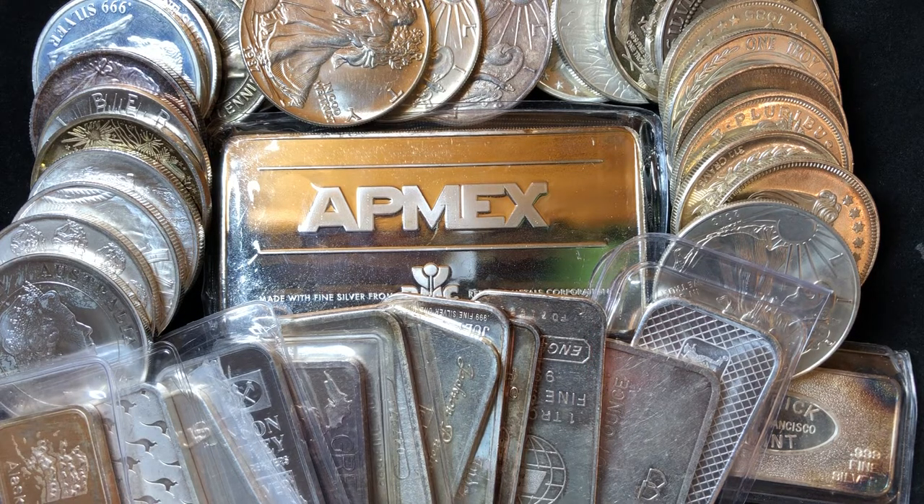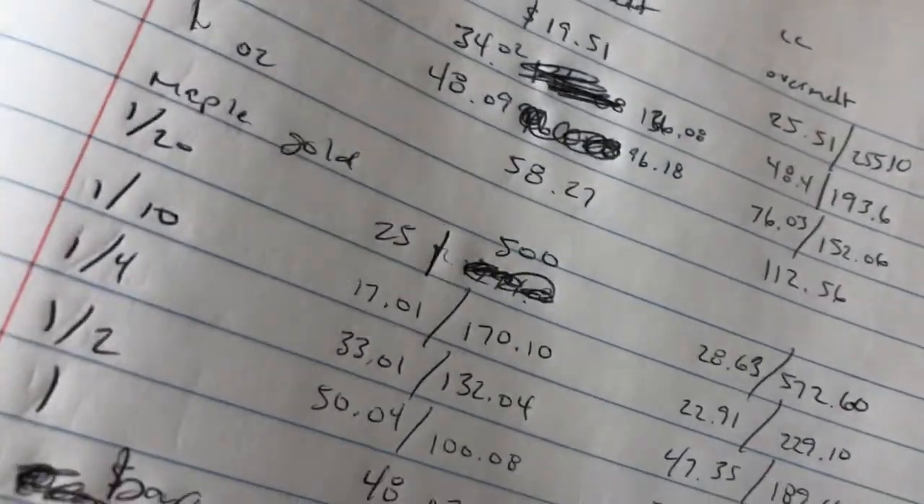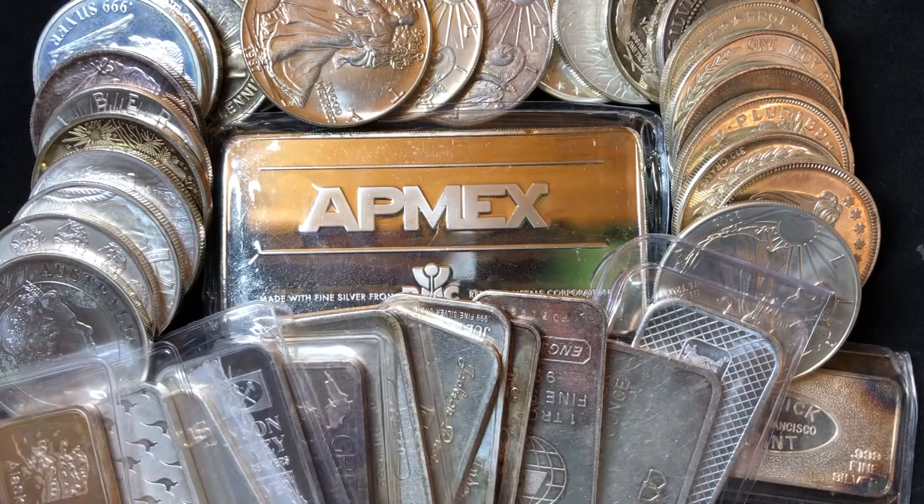The common misconception is that you can buy — we'll just round up to 84 — you can buy 84 ounces of silver per one ounce of gold. So I crunched the numbers; I went through APMEX and JM Bullion and a few other ones and averaged a few different sources. We're going to break it down between gold eagles, gold maple leaves, and generic gold bars, and then talk about American silver eagles, silver maple leaves, and generic silver bullion rounds or bars.